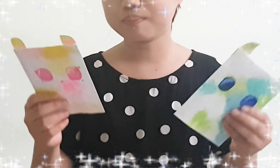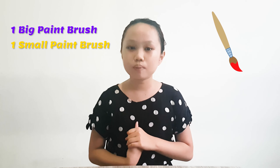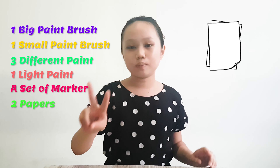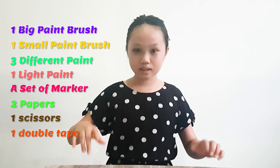And today we're going to make these puppets. What you need is one big paintbrush, one small paintbrush, three different paints, one white paint, a set of markers, two papers, one scissor, and one double tape. Now let's begin.